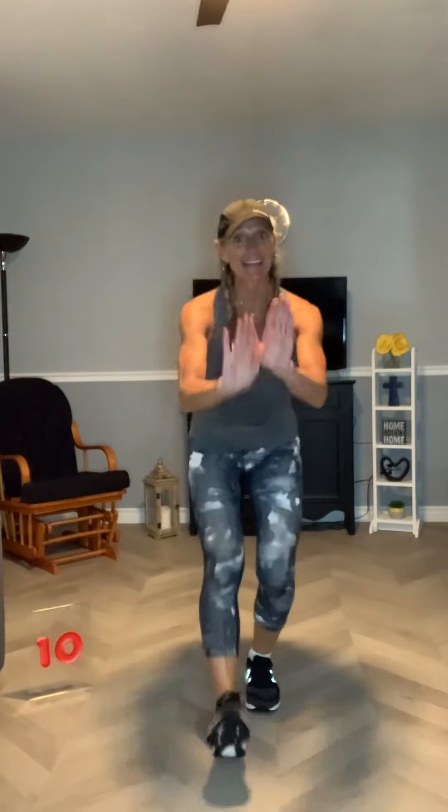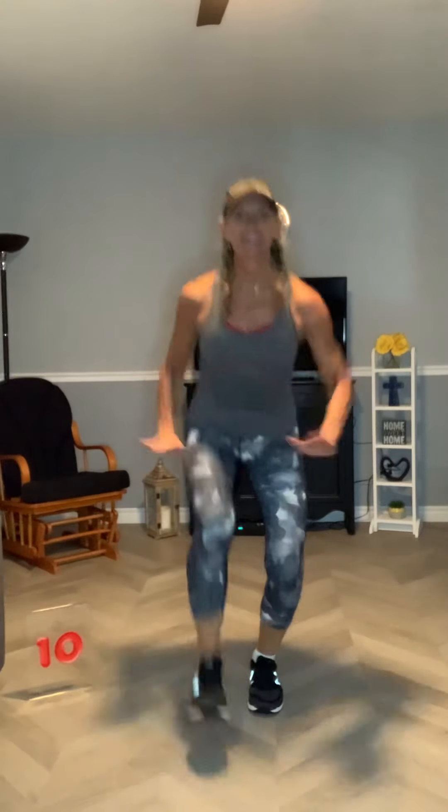Feel free to add a little more to it — we can add or subtract based on your fitness level, which means anyone can participate in this. March inside out. Inside, walk it in, take it wide, inside, in line.